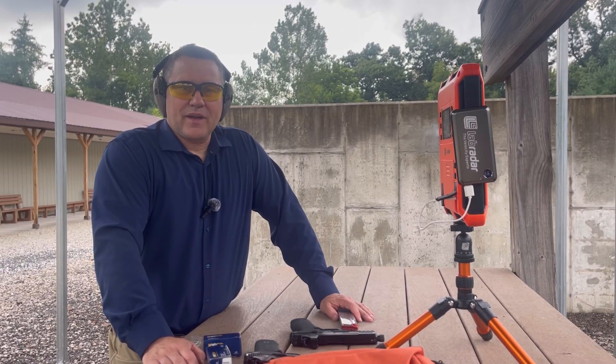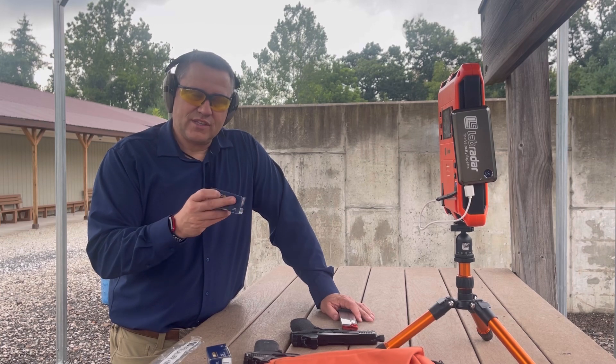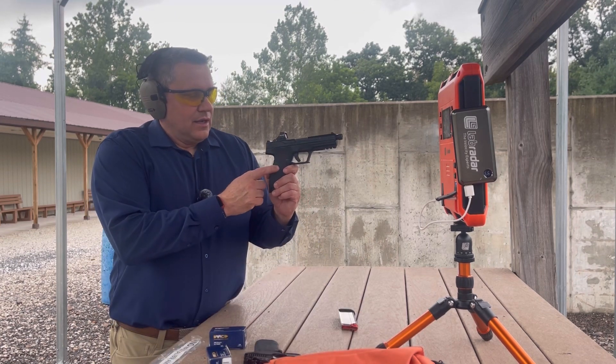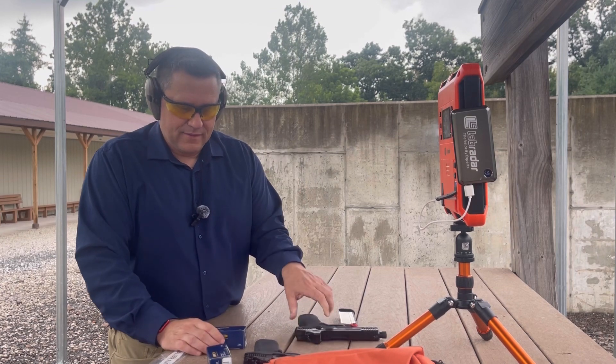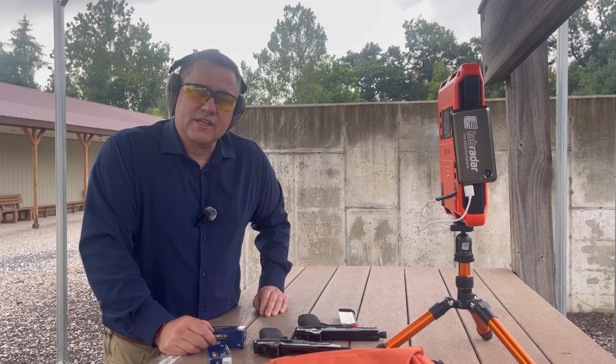Hey everybody, it's Sugar Bar Philosopher back out at the range. Today we're going to be taking another look at this AAC 5.7x28 ammunition. Today we're going to be shooting it out of the PSA ROK and the M&P 5.7. We've got the lab radar set up and we'll see what this ammo can do.